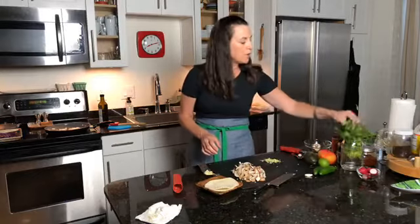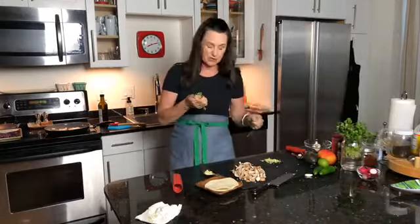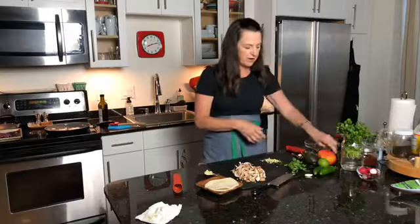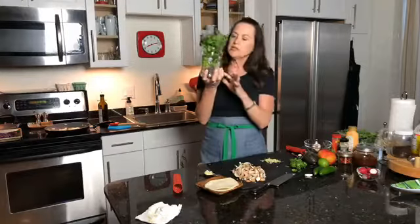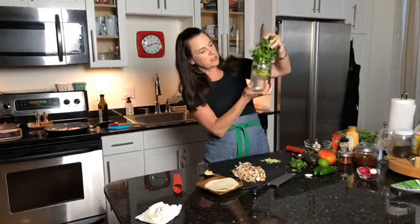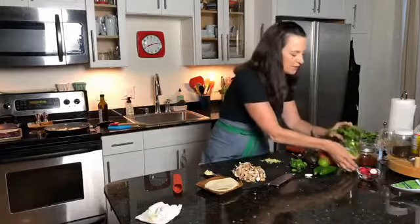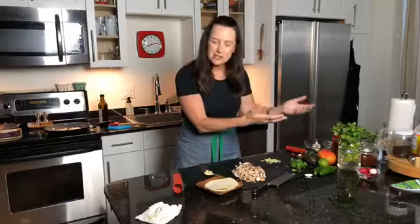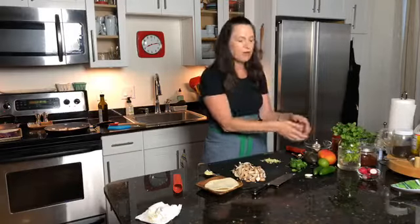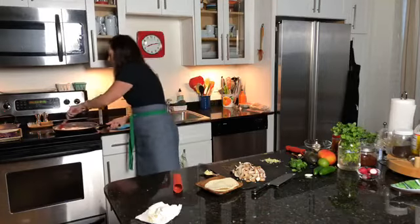I also have some fresh cilantro — you always want to make sure you wash your cilantro because a lot of times it has residual dirt on there. What I do with herbs is take a jar or glass, put your water in it, put your herbs in there, and you can dry your herbs just sitting out like that. If you put them in the fridge, you can put that little plastic produce bag over it and it will create a little tent for it.